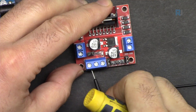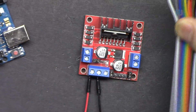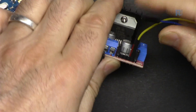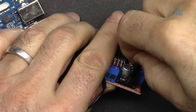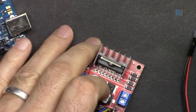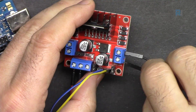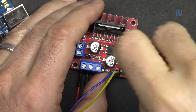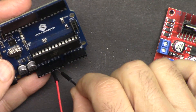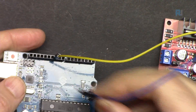Let's prepare the wires — connect red and black to the motor terminals and tighten them. Connect yellow to the first hole and blue to the second hole on the motor driver. Connect the positive red wire to 5 volts and black to ground. Yellow goes to pin 10 and blue goes to pin 9.